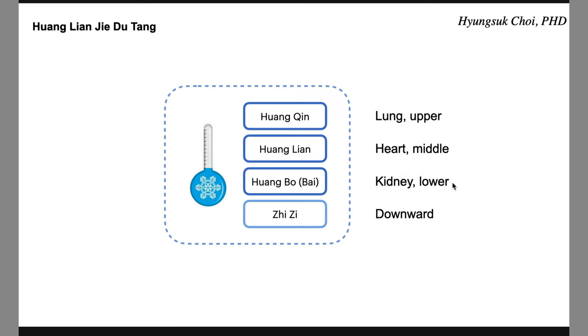When Huangbo is combined with Zhimu, they are a paired herb good for clearing empty heat. Jiji has a special function — it releases heat and dampness and makes everything go down. So Jiji is usually used for heat signs on the upper part, like the neck and face. When patients have acne with heat signs — red pimples and pus — Jiji is a popular herb used in their formula.